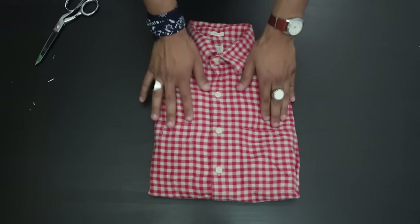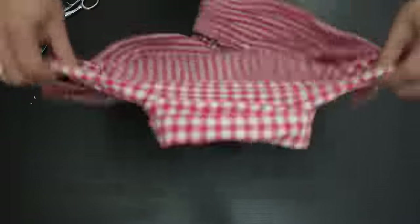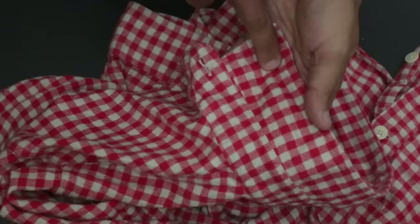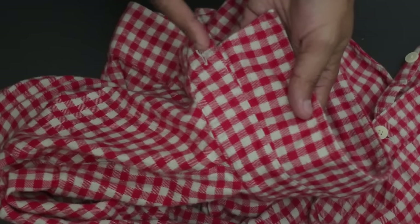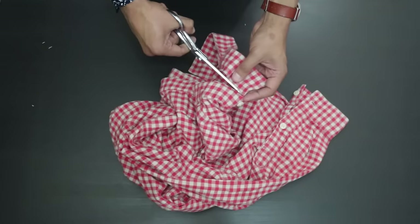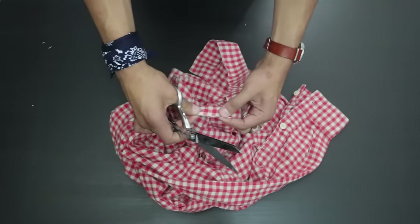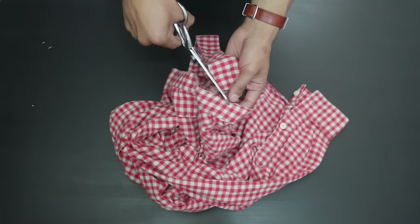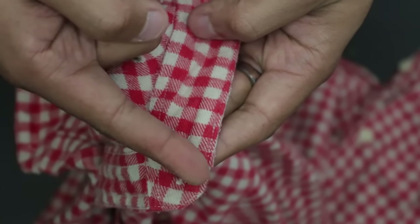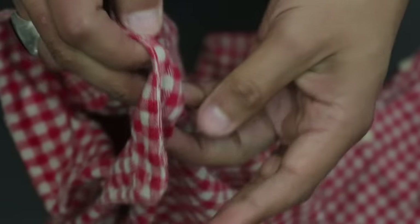Next up is this shirt — we're gonna remove the collar and make it a band collar shirt. This process is very simple. You just want to make sure that you stay above the band underneath the collar, because there's a seam there, and you just want to cut above it. As you can see, the seam is still intact, there's no raveling, and it's officially a band collar.